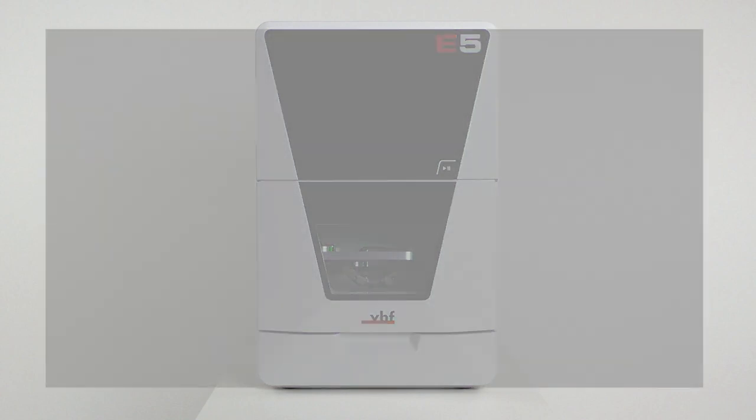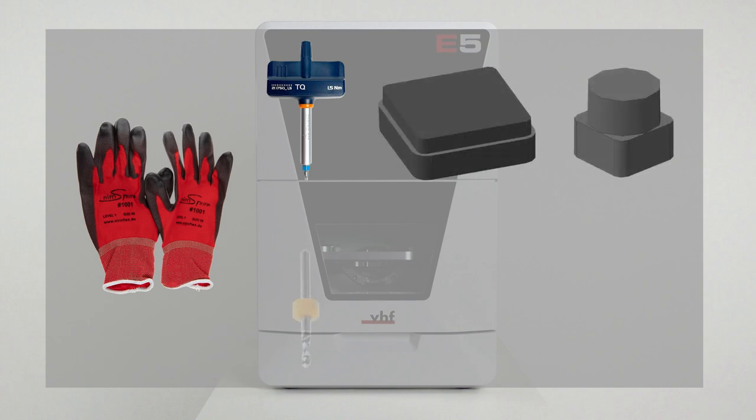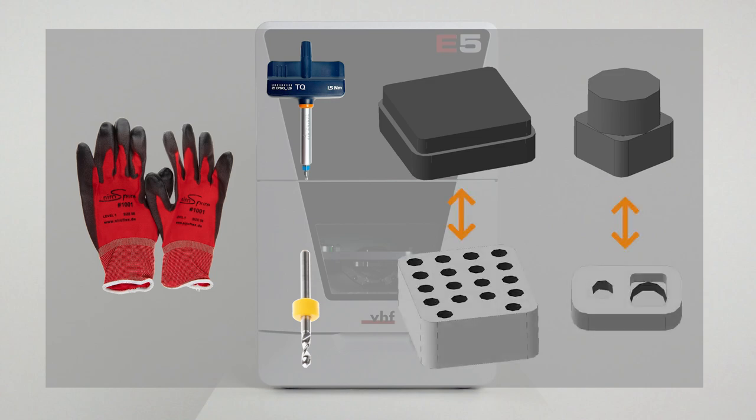Have the following items ready: protective gloves, the provided 1.5 Newton meters torque screwdriver with the TX 20 bit. If you want to exchange the tool magazine inserts, have the two spare inserts and the dedicated 2.8 millimeters drilling tool ready. If you want to exchange one or both of the tool magazine holders, have the respective spare holders ready.